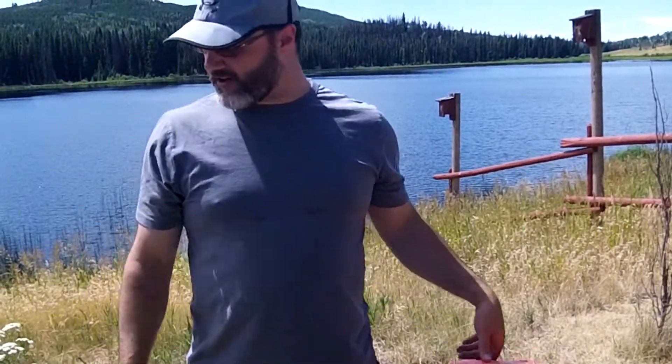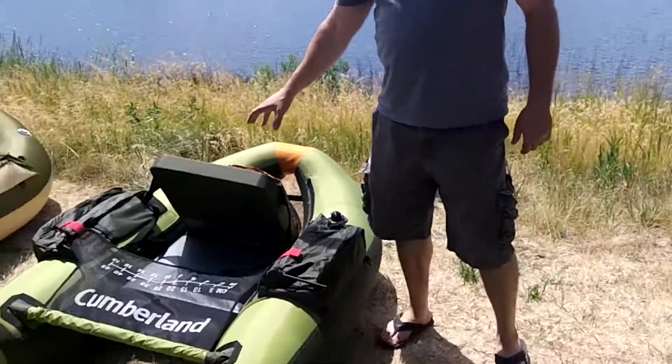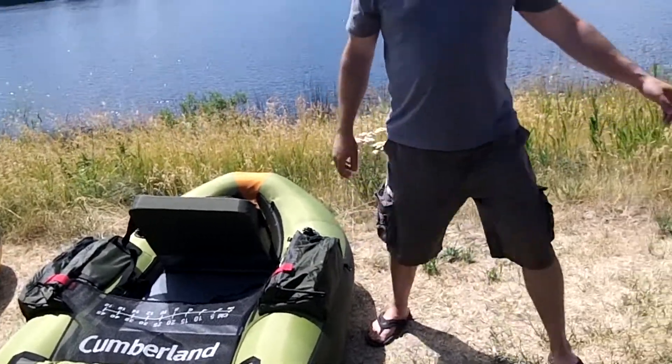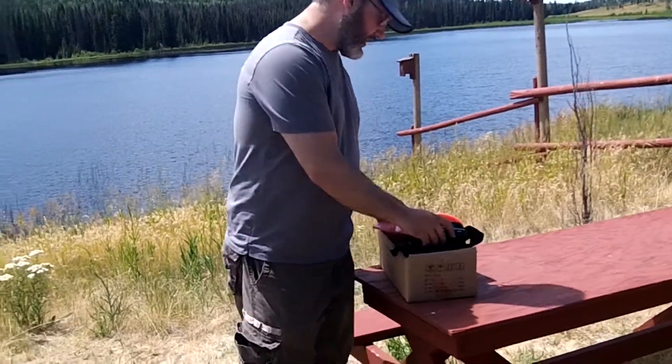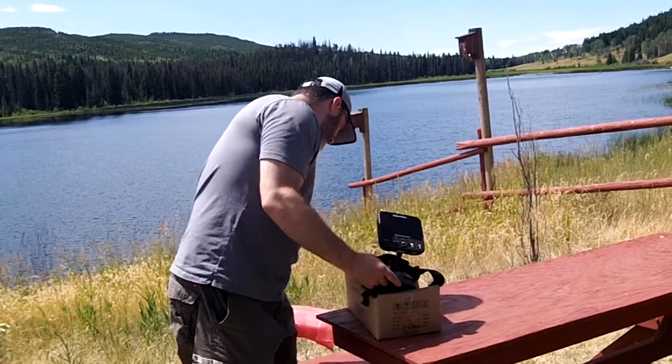Hey everyone, this is Wade from fishfindermounts.com. We've got our Cumberland float tube right here, and we're going to put one of our non-powered fish finder mounting systems on here. The fish finder I have today is the Dragonfly 5, which I'm going to mount on this float tube.